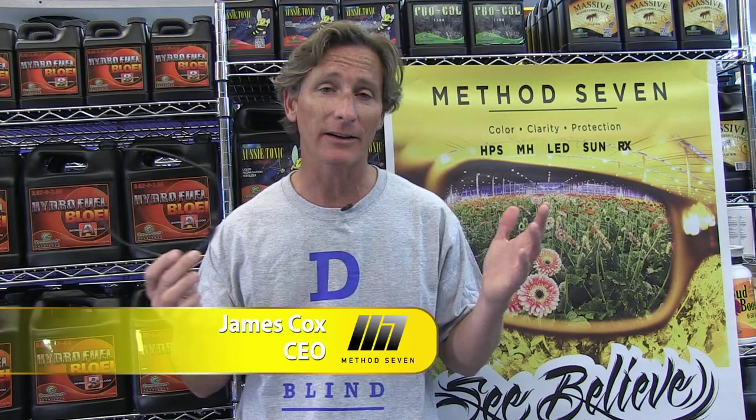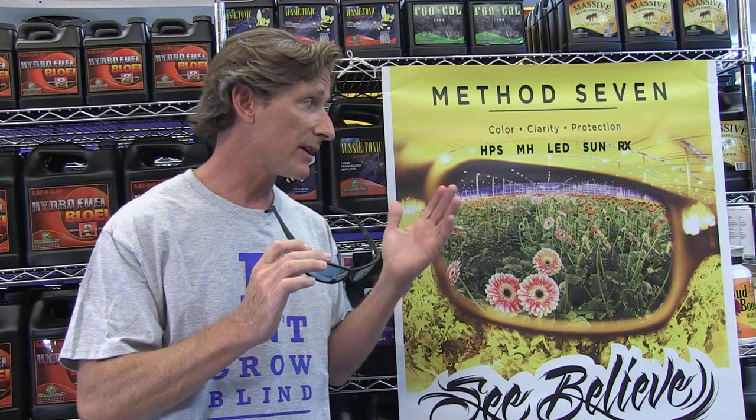Hi, I'm James from Method 7, here at Pacific Northwest Garden Supply in Vancouver. I'm up visiting these guys to talk about Method 7 glasses. I have here the Rendition series, which is our premier product. It's made from German glass, ground and polished in Italy, and put into Italian frames.